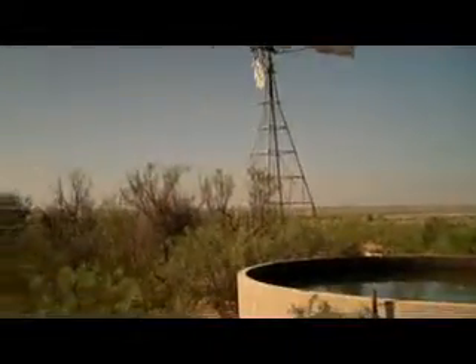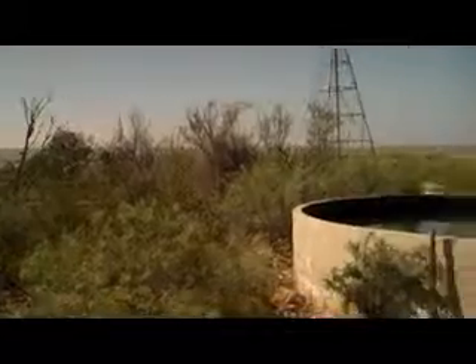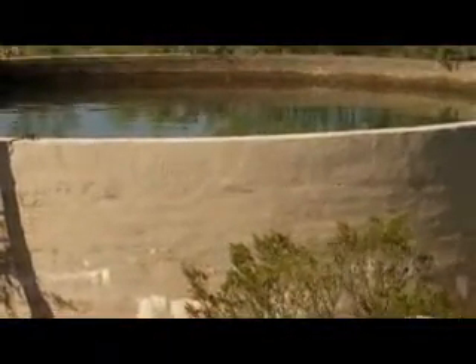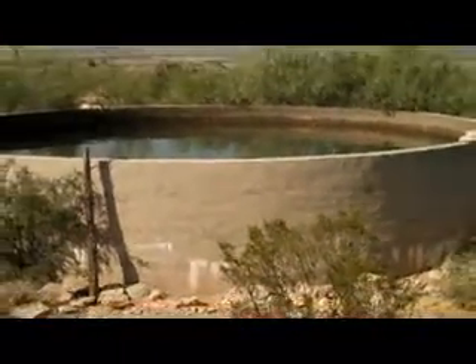Just a little oasis out here in West Texas. Look there — there's who built the tank: Bob Green. Yes sir, he's immortalized.